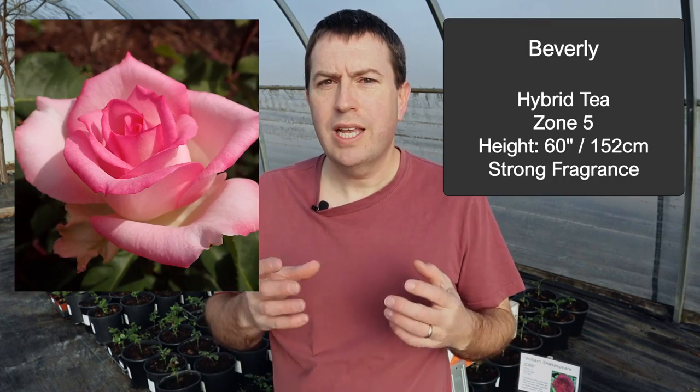I would love to recommend Beverly — a pink blend rose, lighter in the center and darker on the outside. It was really well known for being recommended by different rose societies as a tough, adaptable rose, especially in warmer or humid climates.